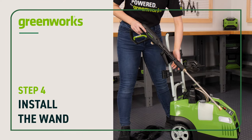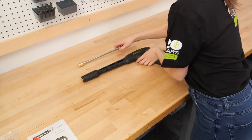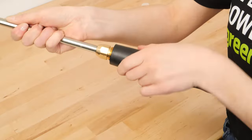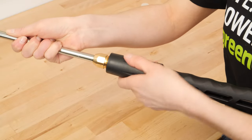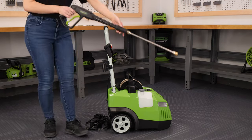Install the wand. If your wand came with a protective cover on one end, this must be removed. Push the threaded side of the wand into the end of the spray gun and screw it on until secure. Place the gun into the gun holder.